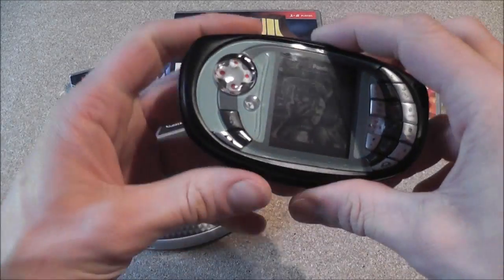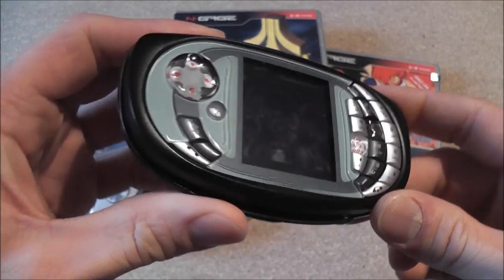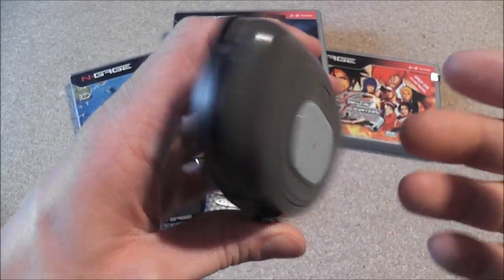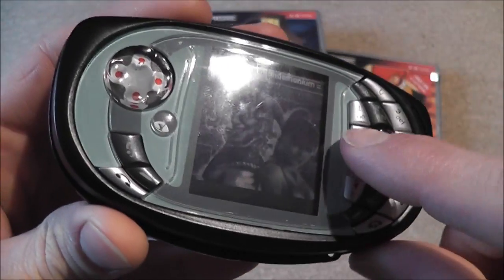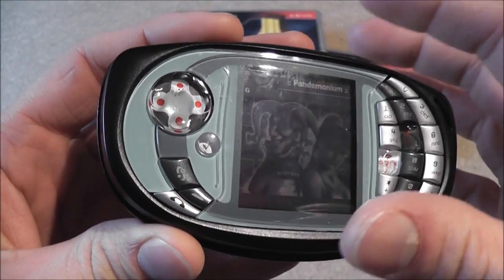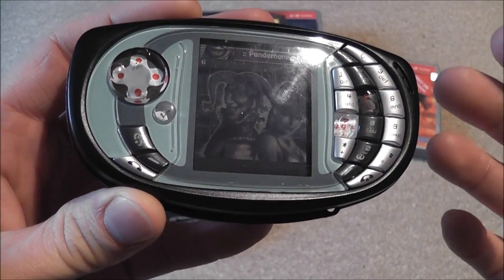I'm going to be showing you me refurbishing this Nokia N-Gage QD that I bought on eBay. If you watch my pickup video, you'll have seen that I bought this for £6 delivered and it was sold as faulty. The only fault with it was that the person had forgotten the unlock code, so they couldn't actually use the phone — it would just ask for the code and you couldn't go any further.